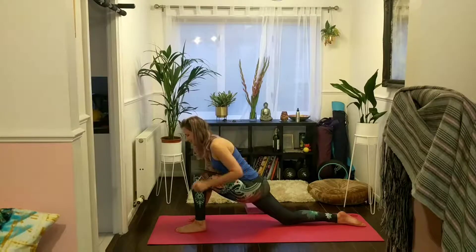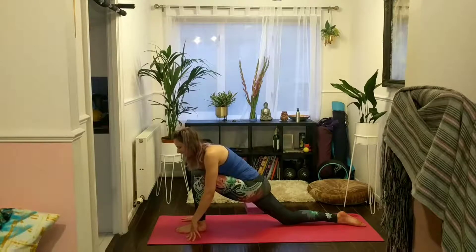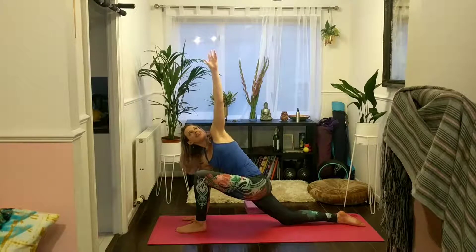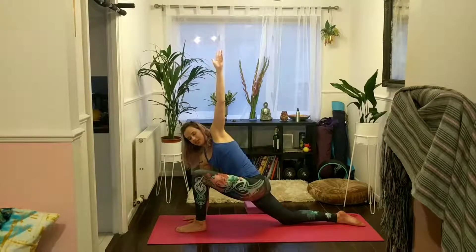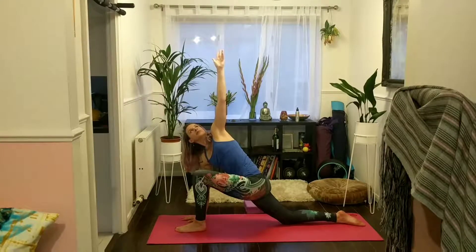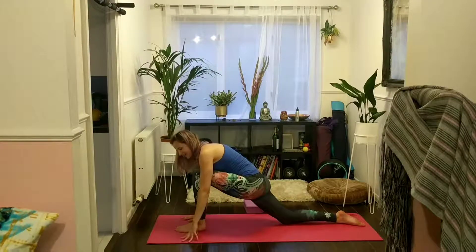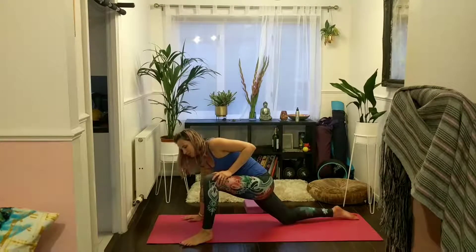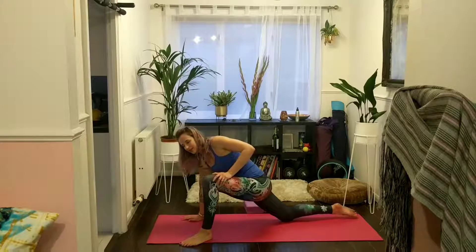Then bring both hands back down to the mat. Keep your right hand flat on the mat. Breathe in, sweep your left hand up towards the ceiling. Gaze towards that left hand if that's comfortable for your neck. Keep your hips relaxed, don't make any movements to your lower body. Exhale as your left hand comes back down. Toe-heel your left foot to the left hand side of your mat — toes can point out to about 10 o'clock.